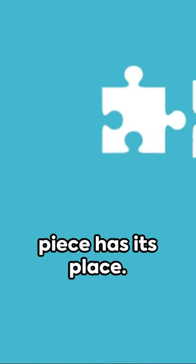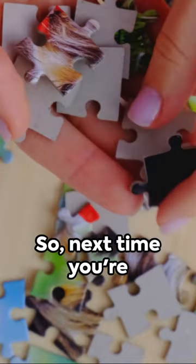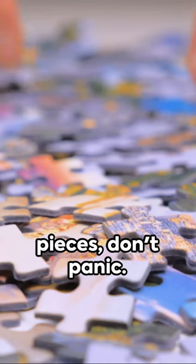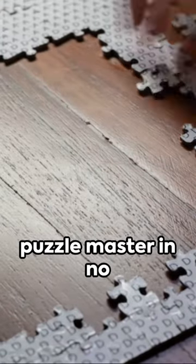And remember, every piece has its place. You're not just assembling a puzzle, you're creating art. So next time you're faced with a thousand pieces, don't panic. Just remember these tips and you'll be a puzzle master in no time.